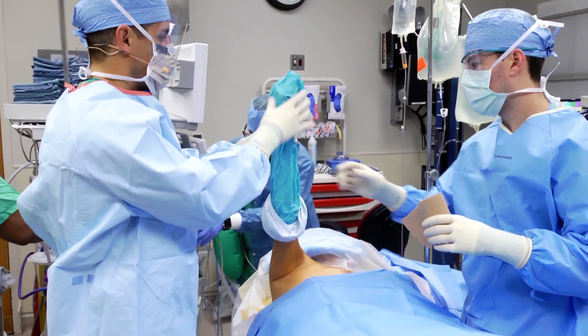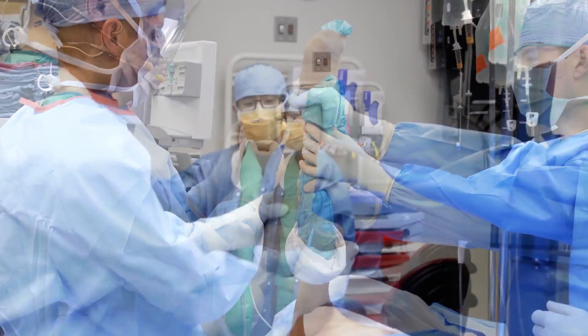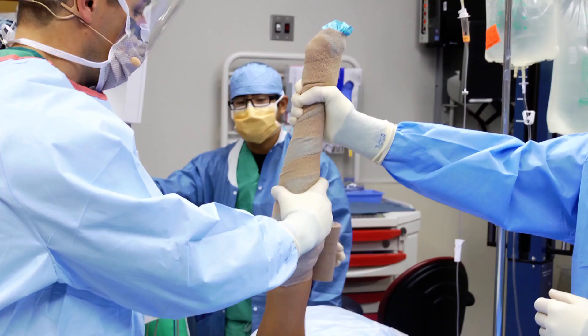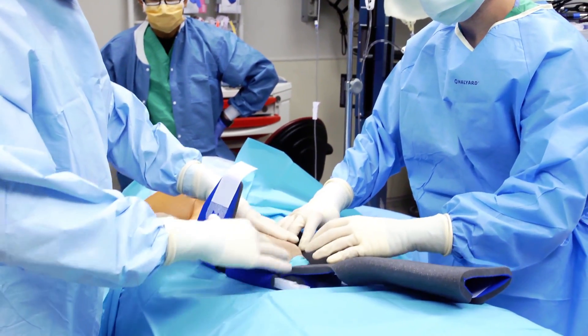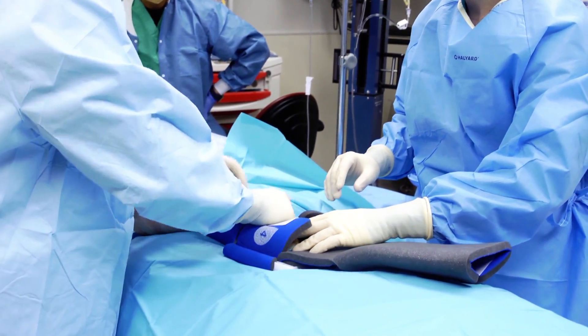A common approach to sterile application of the arm sleeve is to first apply a roll-on sock to a prepped arm and finish by applying sterile Coban. The forearm is placed into the sterile arm sleeve and the Velcro tabs are then wrapped around in sequence, resulting in a secure attachment for arm suspension.